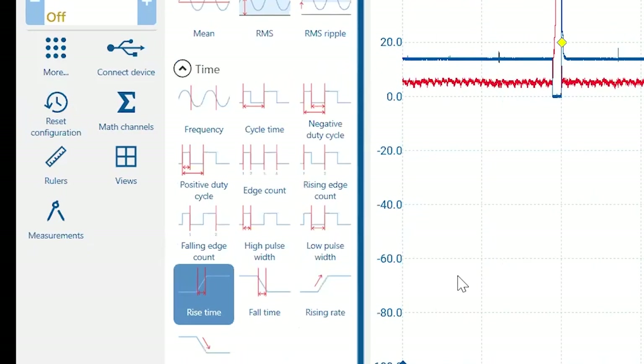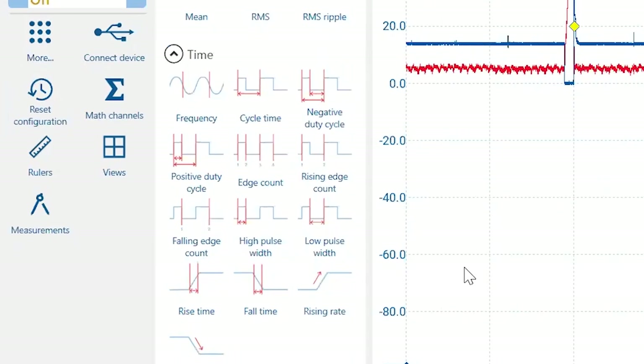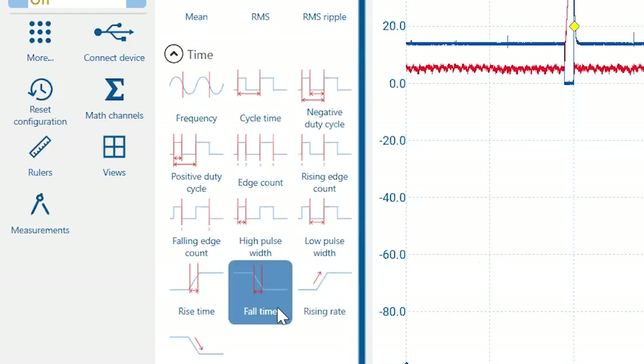The measurement menu is completely changed — we took the words out of it. Instead of telling you RMS or peak-to-peak or pulse width, we've replaced the text with icons so you can see visually what is being measured — where the lines are, what I'm trying to measure. It's been very well received. We did the same thing for probes.